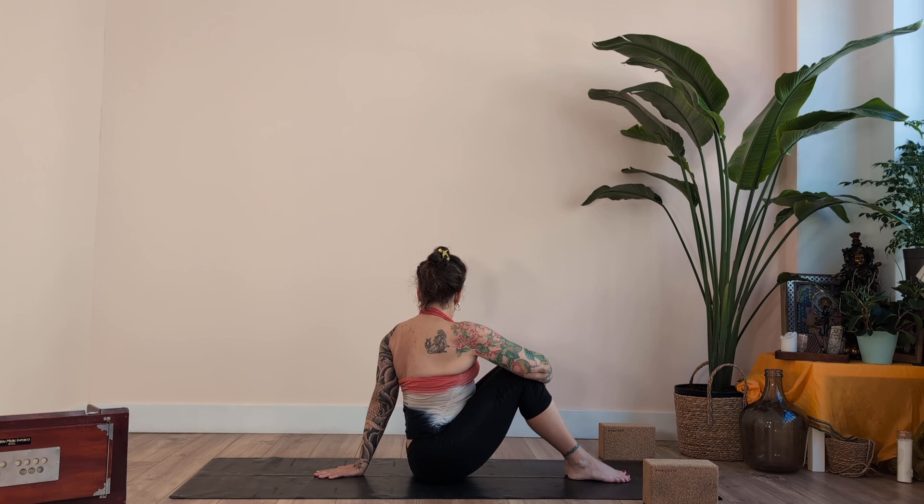Turn to face forward and switch sides. Inhale and exhale — 5 breaths on the second side, counting 1 through 5.